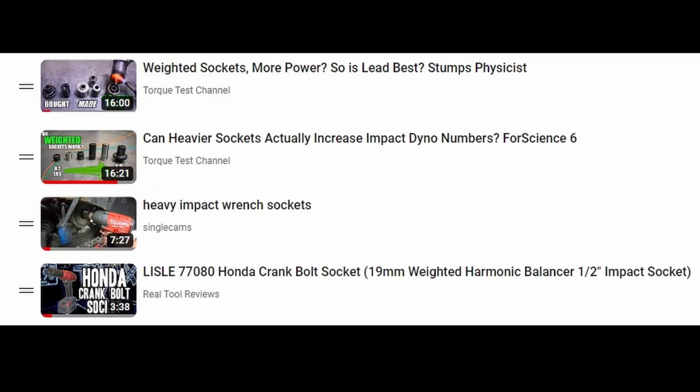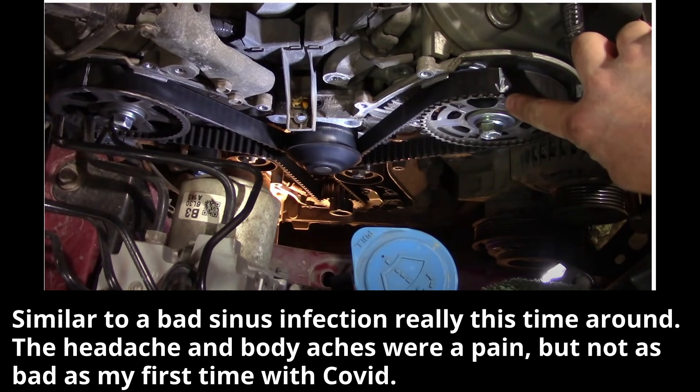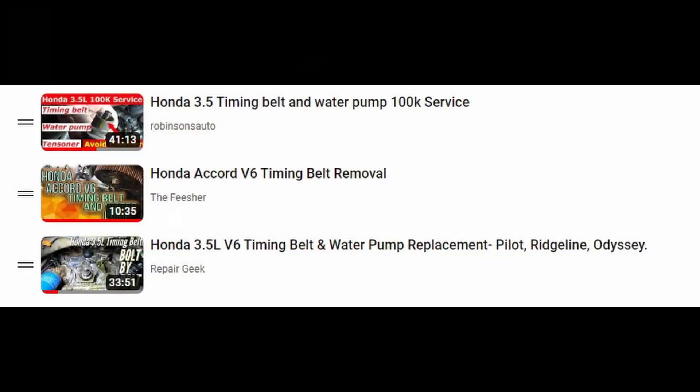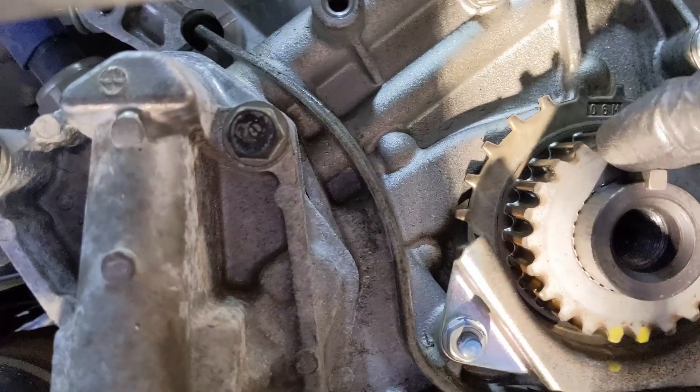There were also some really good videos about the harmonic balancer puller and that socket. I'll take this time to explain why my video got shortened — I actually came down with COVID during this repair. I got so congested I had to stop videoing about halfway through and just get the job done. While I was on the mend, I was definitely watching these other videos to share the ones I thought were super helpful. Since I couldn't totally share all of it with you, I wanted to share those helpful videos.